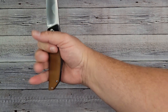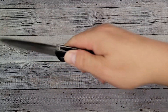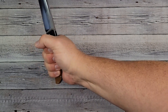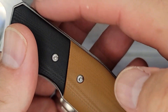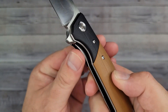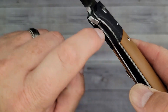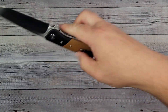The scales are contoured — rounded — which makes it very comfortable. No jimping on top, but your hand just locks right into place. Giving it the squeeze — no hot spots at all. I noticed a shadow box look where you can just barely see the edges of the liners going through. The inside on G10 can be sharp, but they nailed it — it is not sharp at all. The ergos are fantastic.